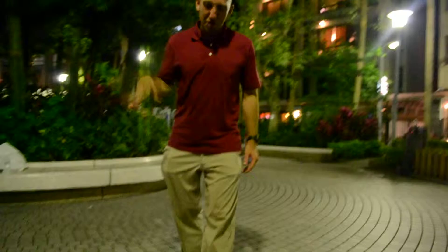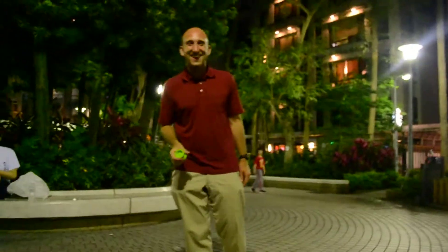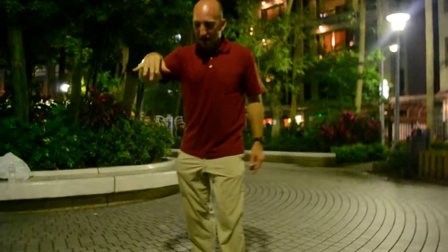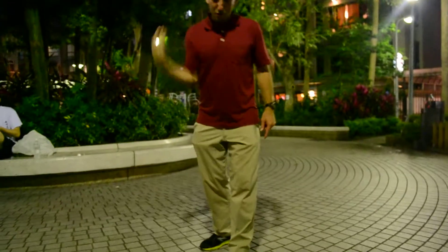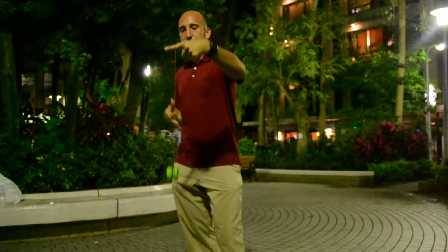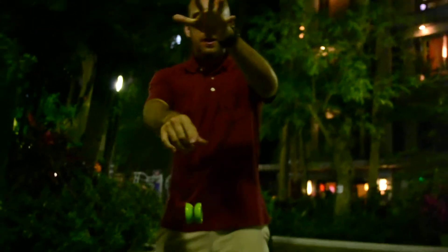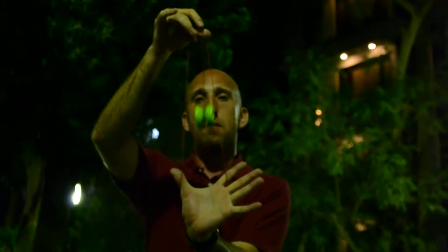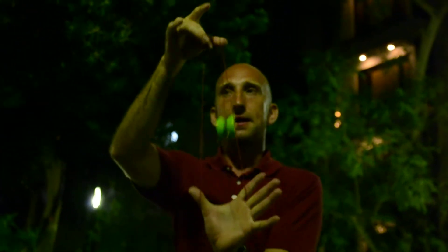I'm going to show you a very easy yo-yo trick called cat's cradle. You throw a fast sleeper and you take your index finger like this and you make a b-shape with your thumb, run the string down there, get your thumb in there, and then with your right hand you grab the string — and that's your cat's cradle. Pretty basic, pretty easy. Here's what it looks like from the side.